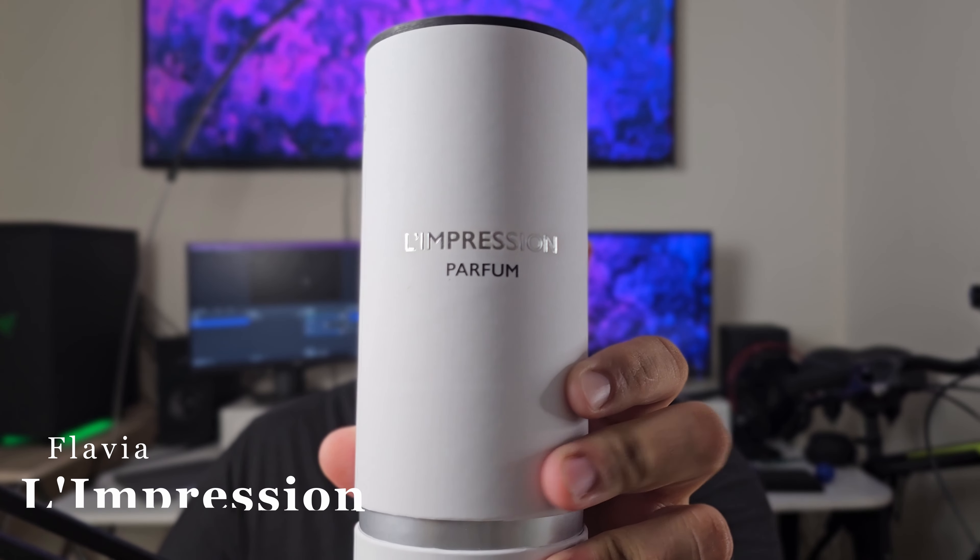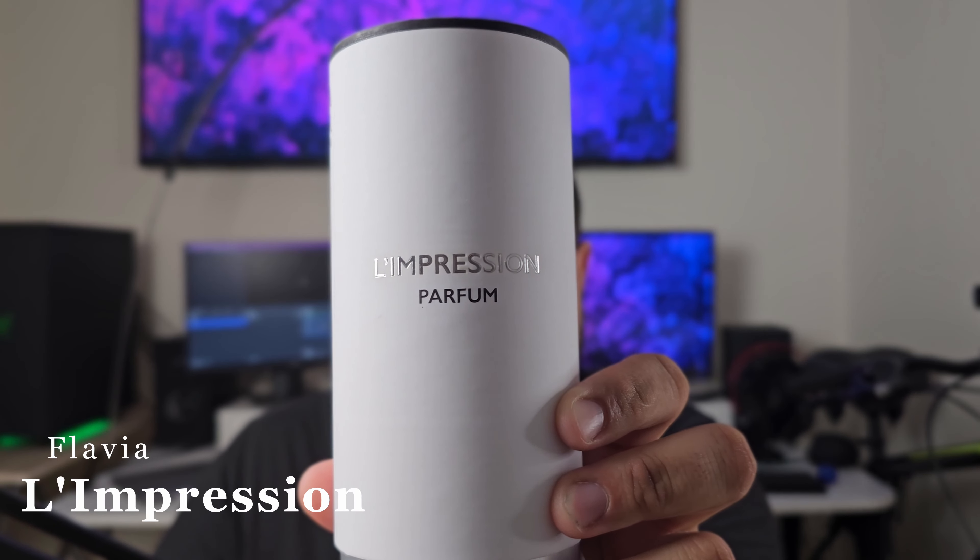Flavia came out with a line that is cloning, or imitating, or inspired by Louis Vuitton. We all know Louis Vuitton fragrances are really, really expensive, and this is an alternative for you. The fragrance we're going to be talking about today is cloning the Louis Vuitton fragrance called Limmensity, and the Flavia fragrance is called Limpression Parfum.